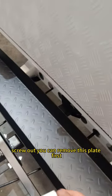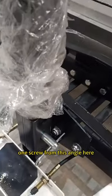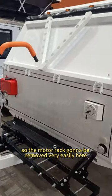You can remove this plate first, and then there are two screws here. Just release this one and one screw from this angle here. The motor rack can then be removed very easily.